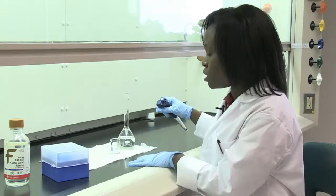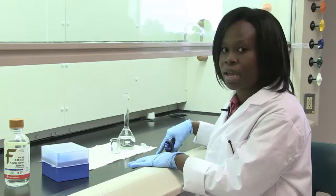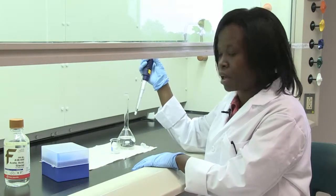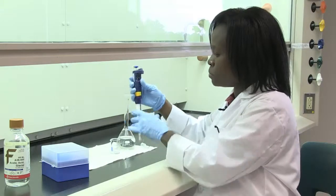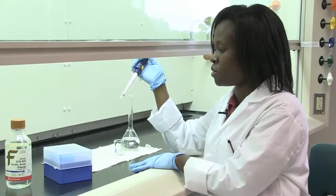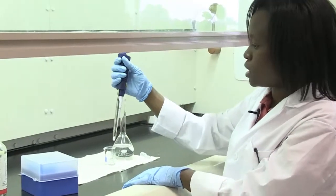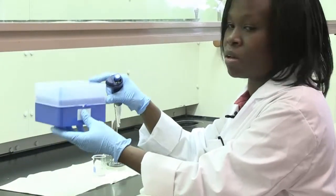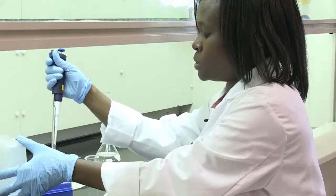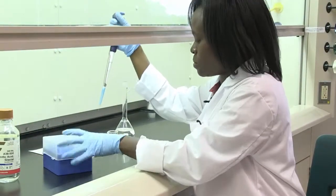The volume that I'm going to add to my flask right now is 1.429 mL. Since it's a small volume, I'm going to use a micropipette to do this. Micropipettes are used for measuring small volumes from 1 mL down to below a mL. It works with micropipette tips, which come in these containers. You open your box of micropipette tips and securely place the tip onto your micropipette.